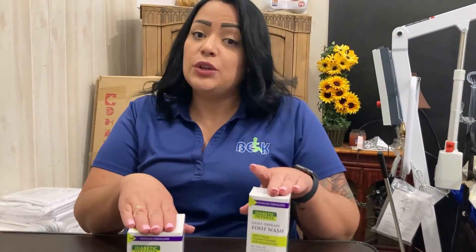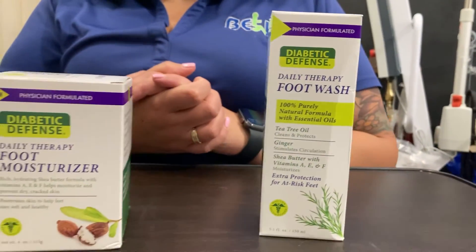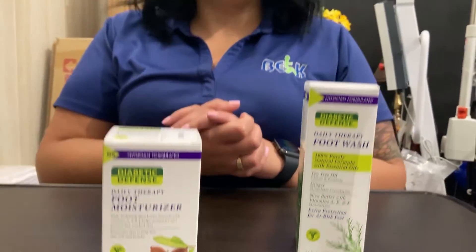These are going to be two of the best products that you can use. It's a foot wash and a lotion, which a lot of people might think is just a basic product. But for someone who has diabetes, feet are a very, very important part of their body when it comes to diabetes.